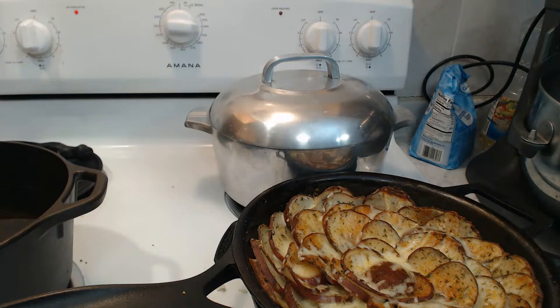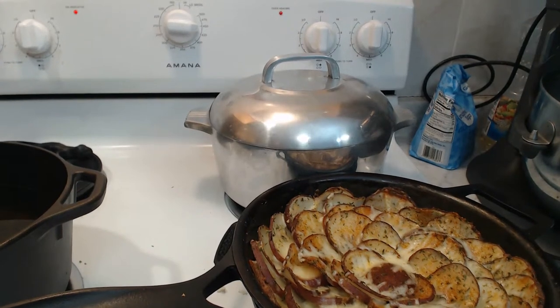Right now we are getting into some potatoes, because there's any number of potato dishes we can play with, especially when it comes to cast iron. Believe me, cast iron and potatoes go together almost as much as cast iron and cornbread. No matter what you're doing with your potatoes, when you do it in cast iron it almost always makes it look good — and taste better.